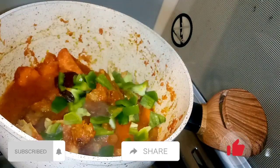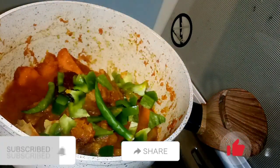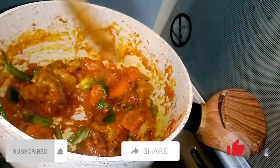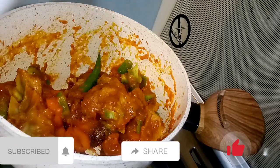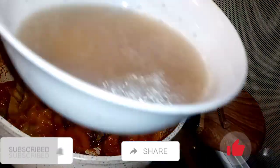I'm adding tomato paste, green bell pepper which is hoho, and green chili. I'm going to mix everything together.